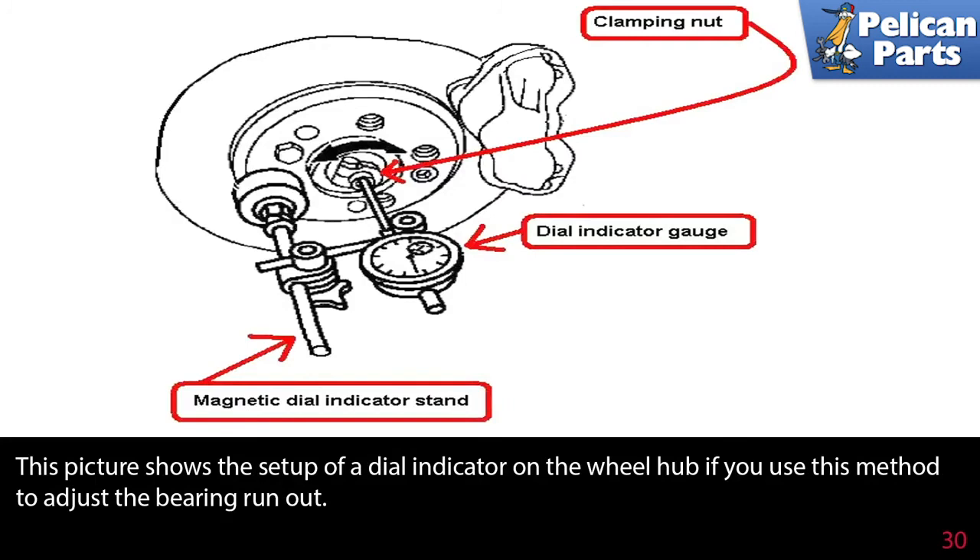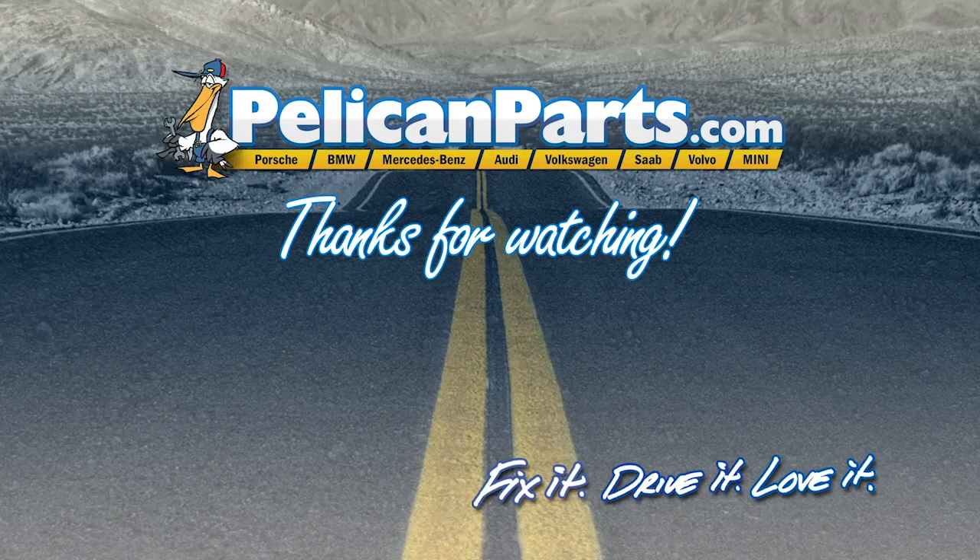This picture shows the setup of a dial indicator on a wheel hub if you use this method to adjust the bearing runout. Most people snug down the nut until they feel a little friction and back off a quarter turn. Installation is the reverse of removal. Thanks for watching.